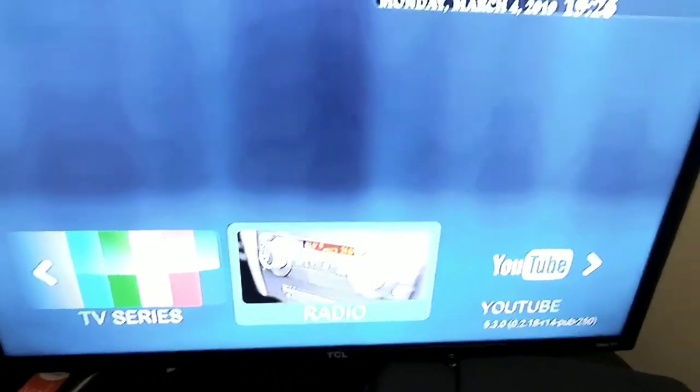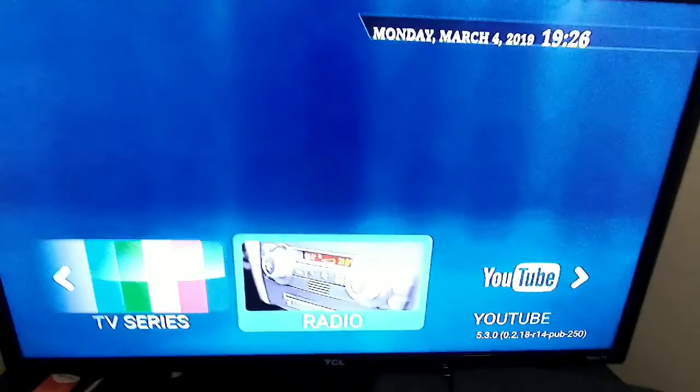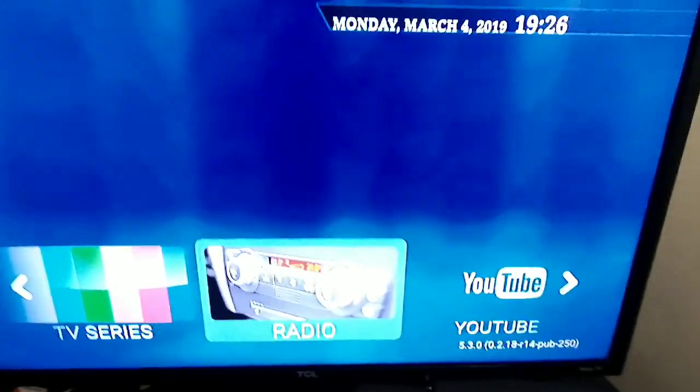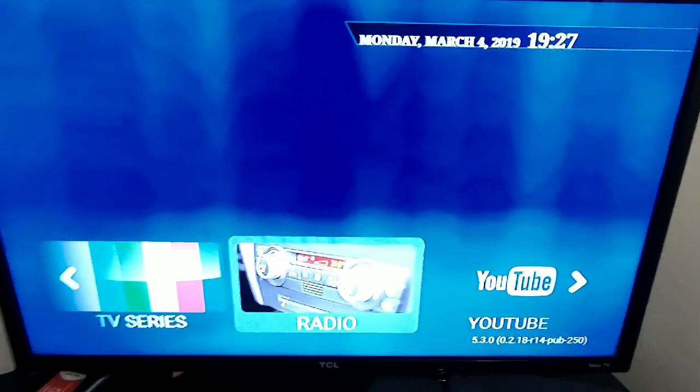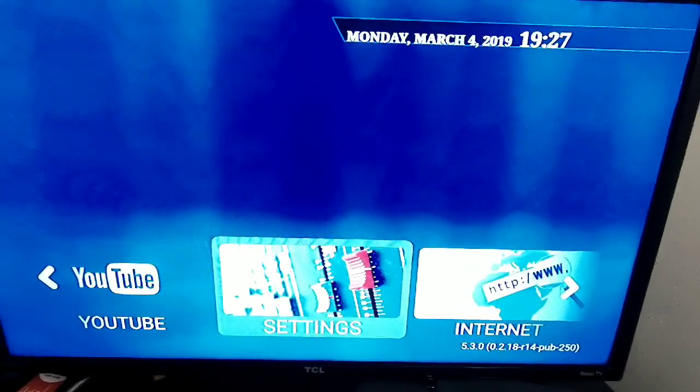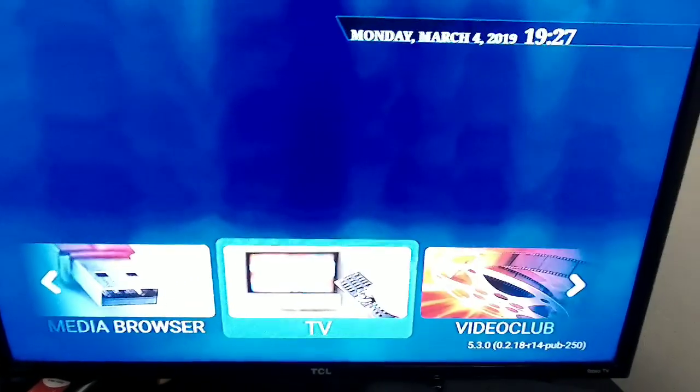This IPTV wasn't bad, but it wasn't what I really wanted. I paid, I think, fifteen dollars for three months. So I'm going to give you a little example of how it looks.